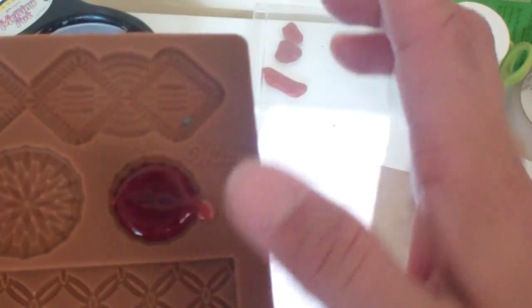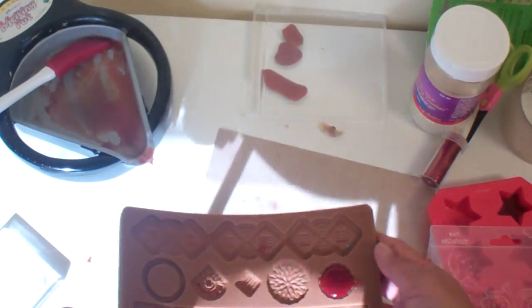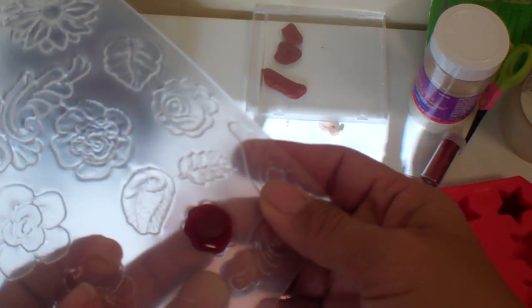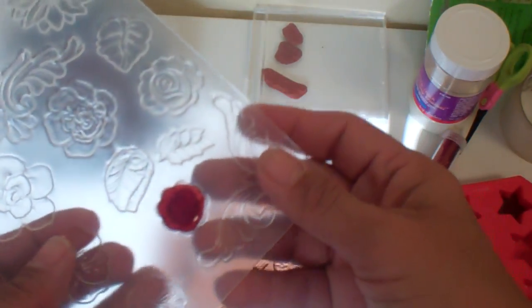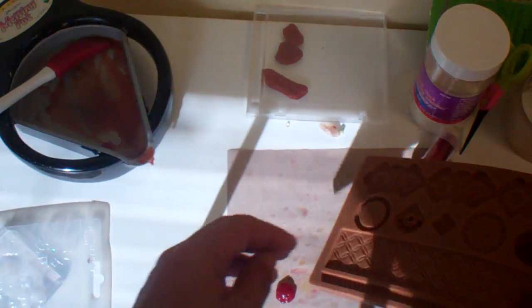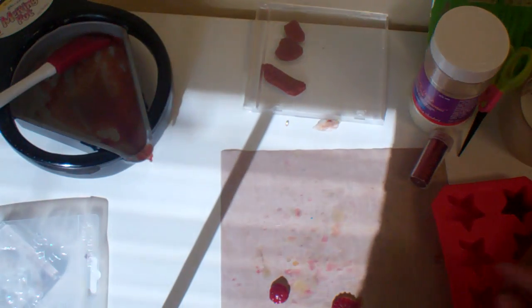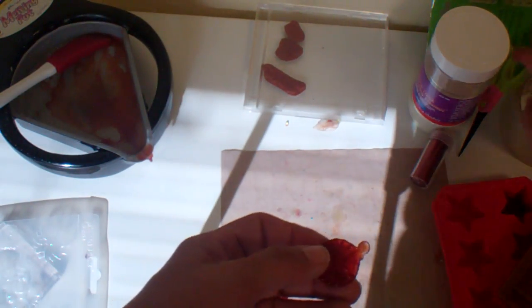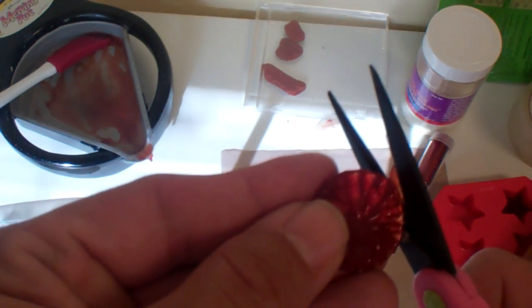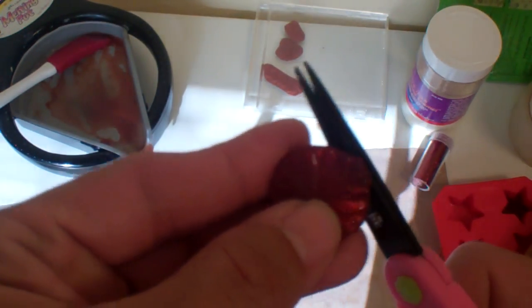I don't think that's dry honestly. Let's see how this one's doing — I'm going to pop it out onto here. Cute, cute, cute! And there's another cute one. There's a little bit of — this is going to make a beautiful flower center.